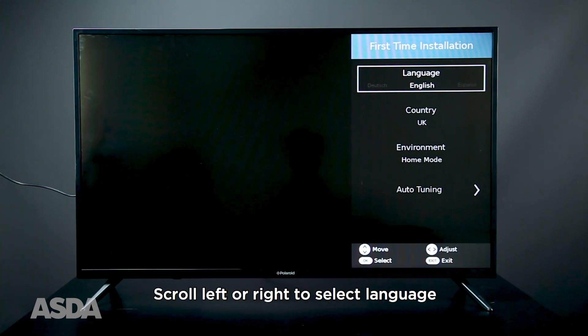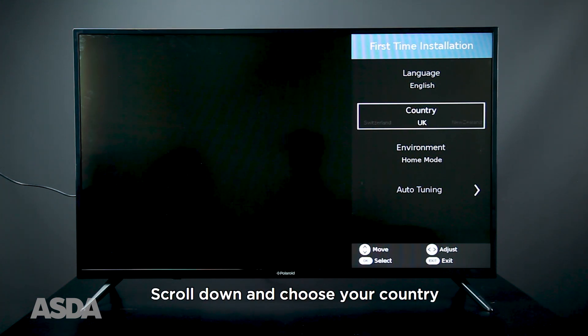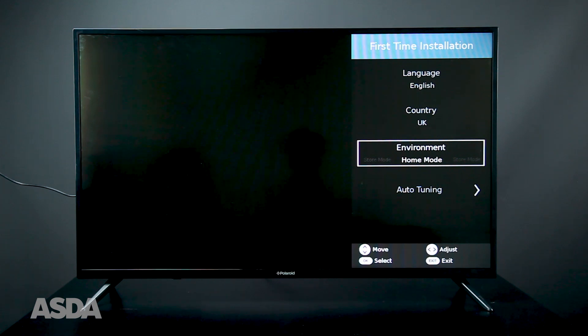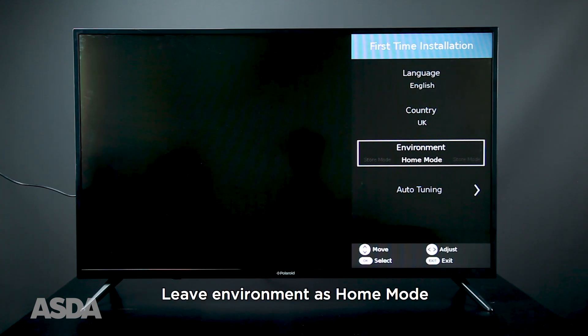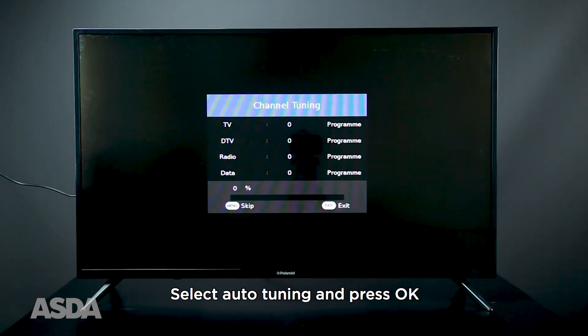Firstly, scroll left or right to select your language. Then scroll down to select your country. Leave Environment as Home mode. Finally, select Auto-Tuning and press OK.